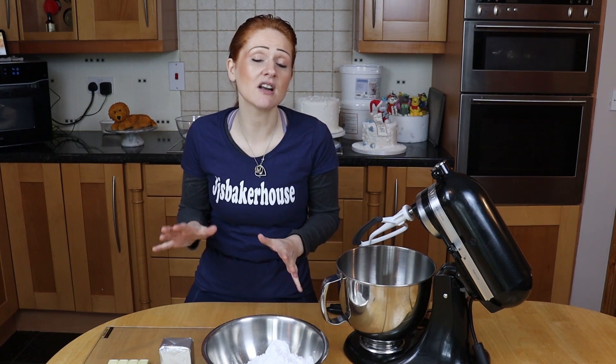Hello, welcome back to Jojo's Big House. Today I'm going to make you some white chocolate regular buttercream. On my channel I do have a Swiss meringue white chocolate buttercream, but I have been asked a few times just for a regular buttercream.